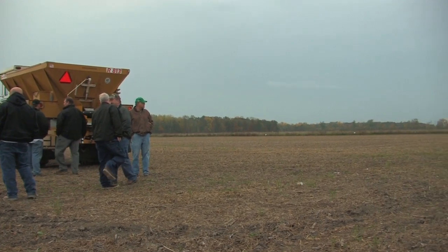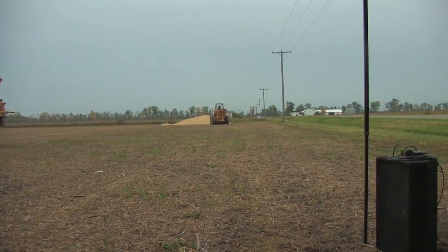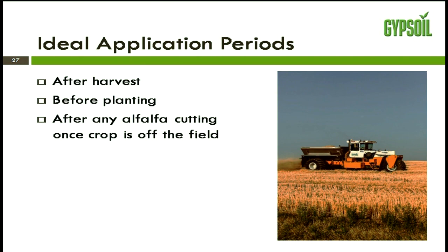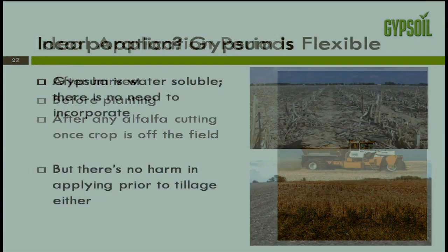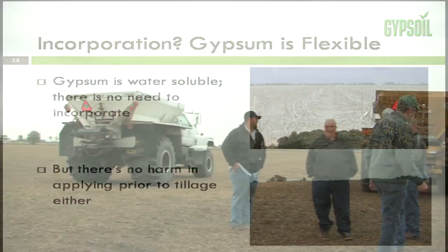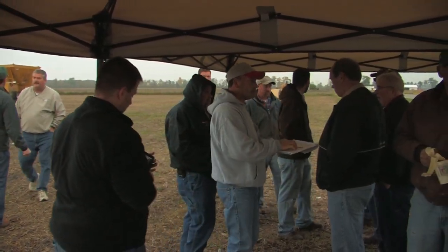When do we apply gypsum? The best time is any time that you can drive over the field without harming the soils or the crops. Most gypsum is applied after harvest and before planting, and on alfalfa any time after cutting once the hay has been removed. It is water soluble, so in a no-till situation there's no need to incorporate it — it moves through the soil profile on its own. In a tilled environment it's also effective because tillage moves it down into the profile where needed.